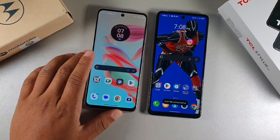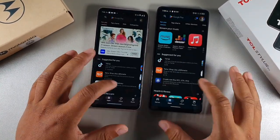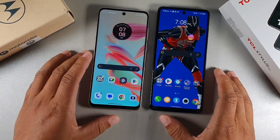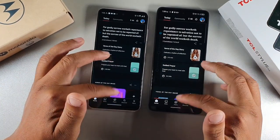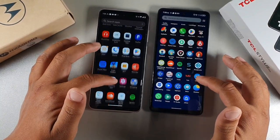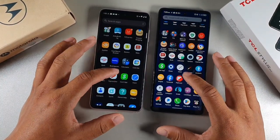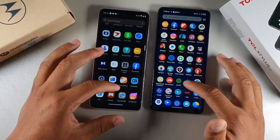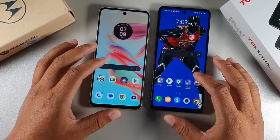Let's do a performance test — clearing all apps and opening them at the same time. Opening the Play Store: one, two, three — that went to the Moto G. Bible app: one, two, three — that went to the TCL. Twitter: one, two, three — that went to the Moto G. Meta: one, two, three — that went to the TCL. Spotify: one, two, three — really close. Calculator: that was quick — TCL Stylus 5G.